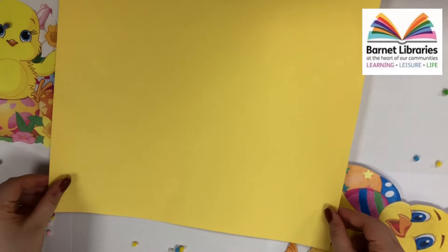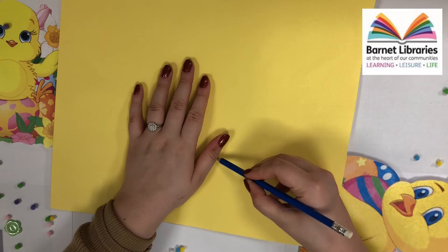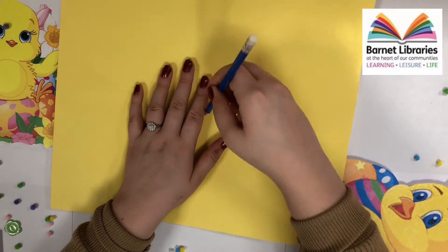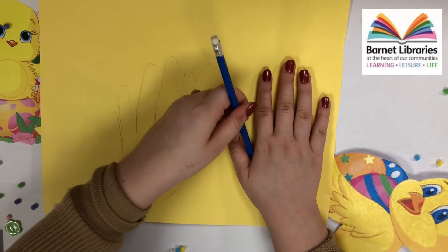For the next step we will be making our chicken wings. We will place our hand onto the yellow card and draw around it. We will repeat this for both of our hands. We will then cut these out carefully.